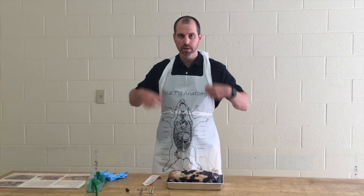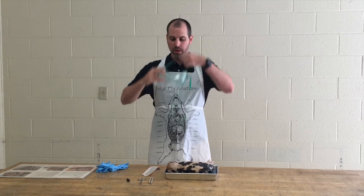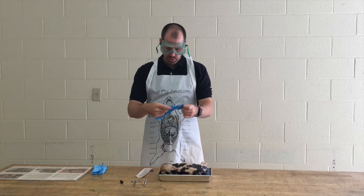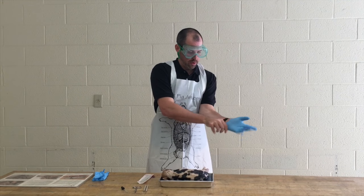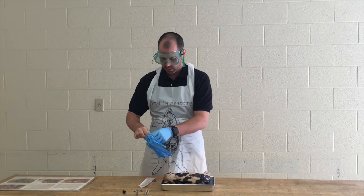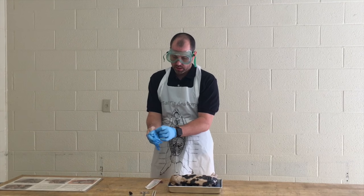You're going to need an apron, so go ahead and put your apron on. You'll need goggles — go ahead and put those on as well. And you will need your gloves. Go ahead and take a minute and put those on to protect your hands and make sure you don't get this smelly pig all over you.